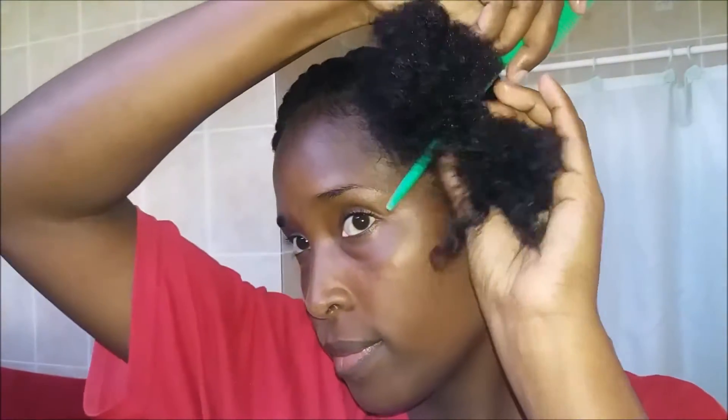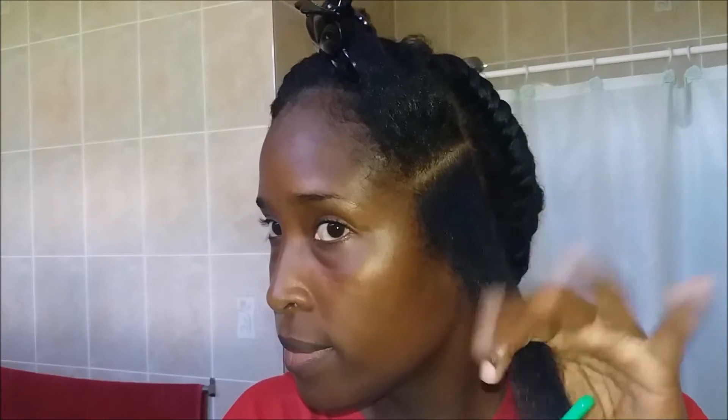When I was ready to begin the braiding, I took down each of those flat twists one at a time. I just did some slight detangling to ensure that there were no knots, and then I patted each of those sections into the sections that I wanted for each braid.